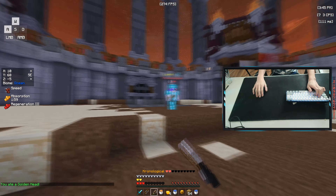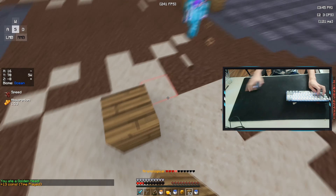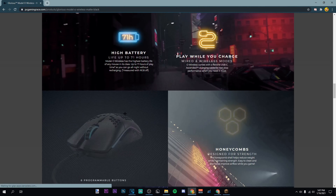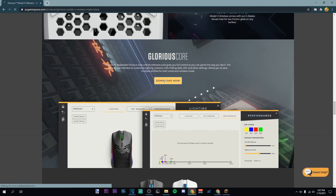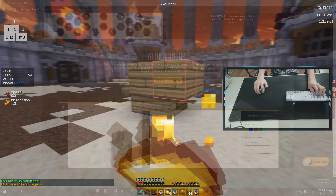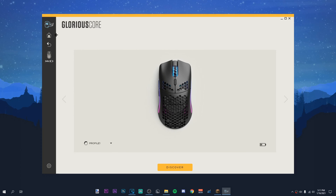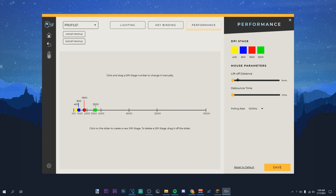Setting up this mouse is pretty nice to do if you can do it right. To make it double click, go to the Glorious Core website and download the software. Once downloaded, you need to run an update because the earlier software is glitched and doesn't change the debounce time. Make sure you have your mouse plugged in with the USB-C cable before you press update or it will not work — I got this wrong the first time and it didn't double click.